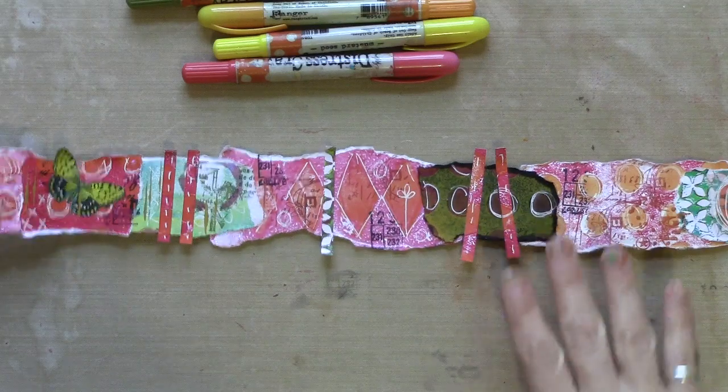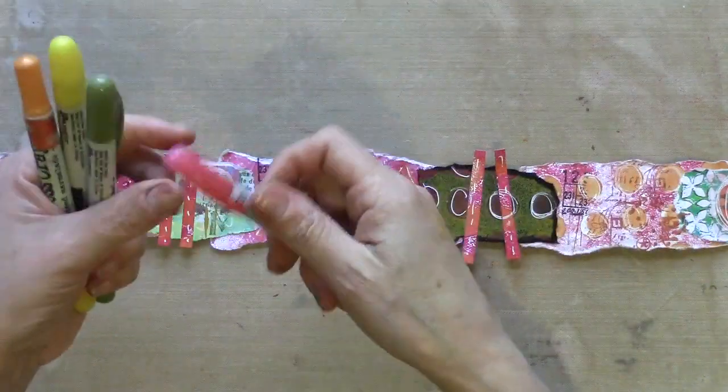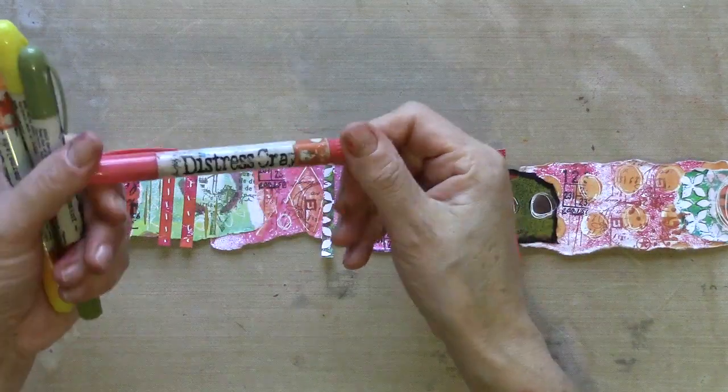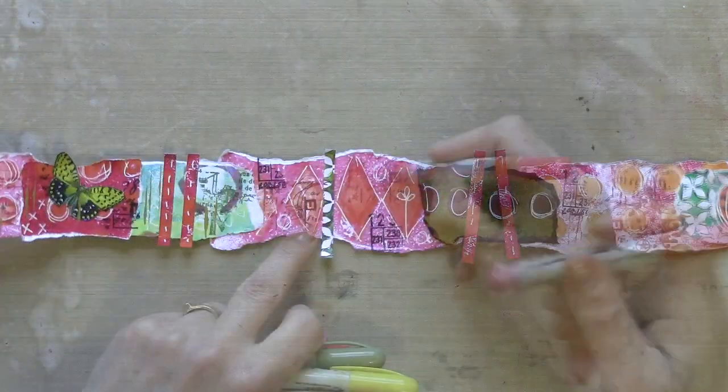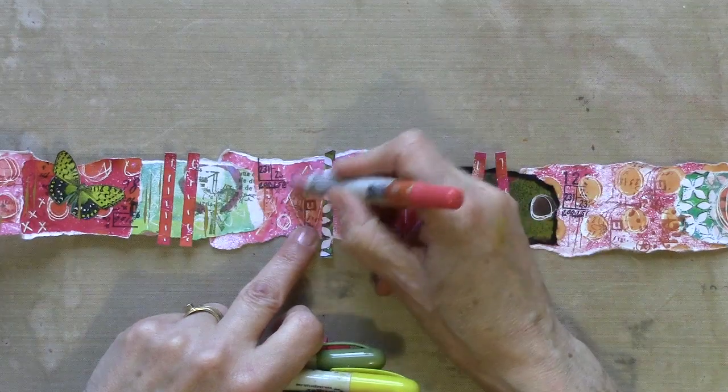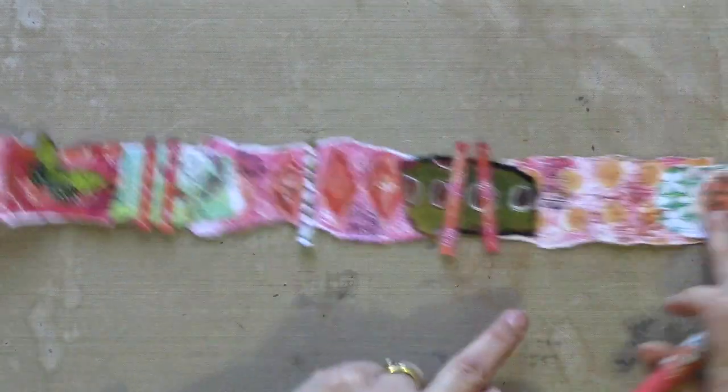At this point if you feel it needs any more colour, you can go on the top layer with distress crayons, oil pastels, neo colours, gelatos — anything like that — to add a bit more depth of colour.